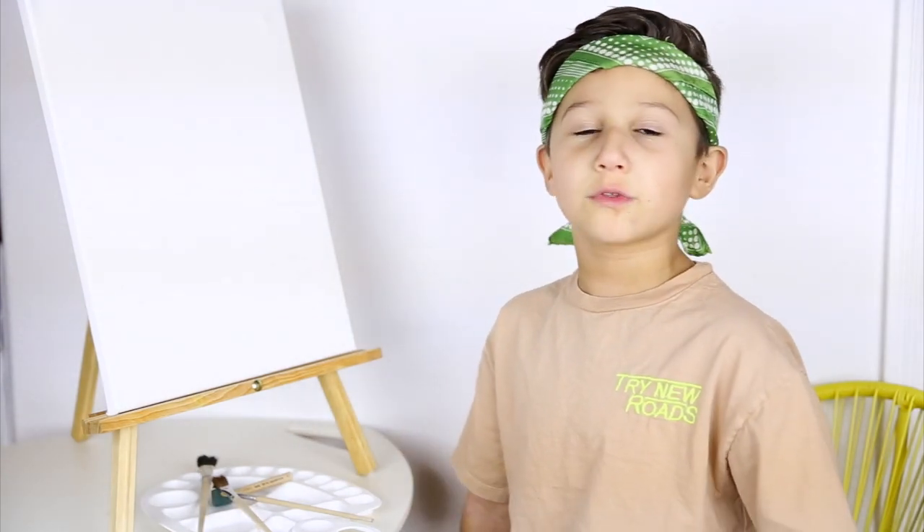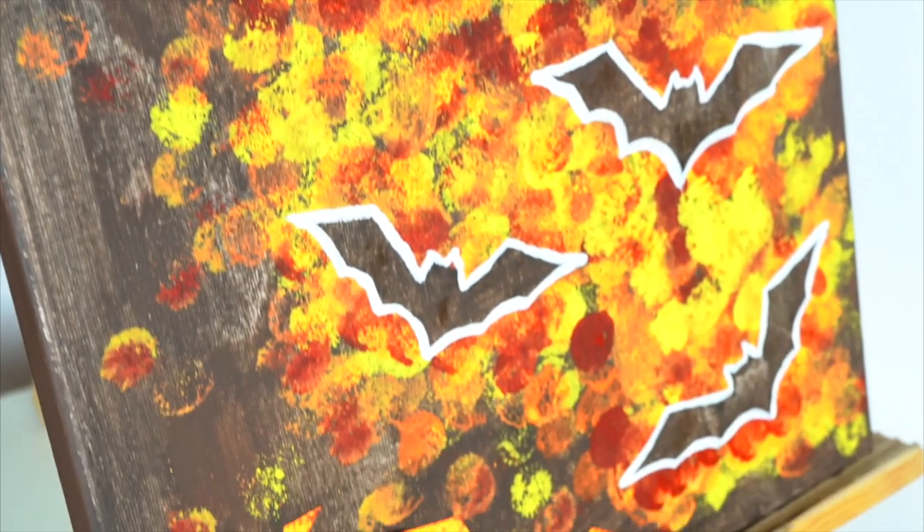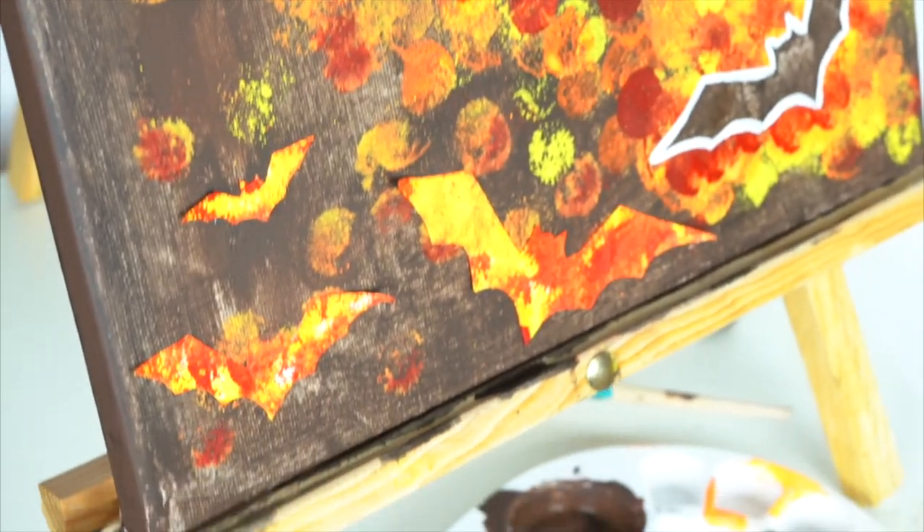Hey guys, it's LittleHartitude here. I'm really excited because this is my first YouTube video. I want to spread the inspiration of painting, so watch the whole thing until this is done because I want to be doing a Halloween picture. What I'm going to be painting today is going to be a really easy Halloween scene.